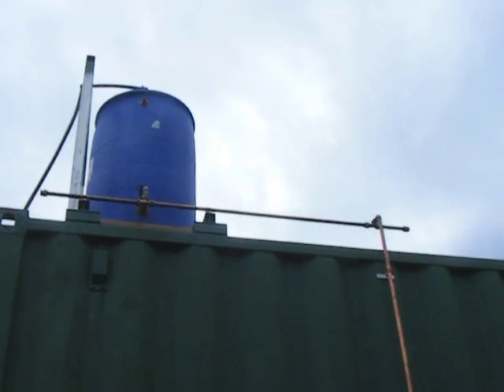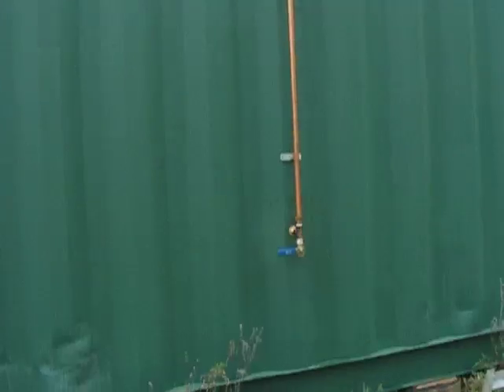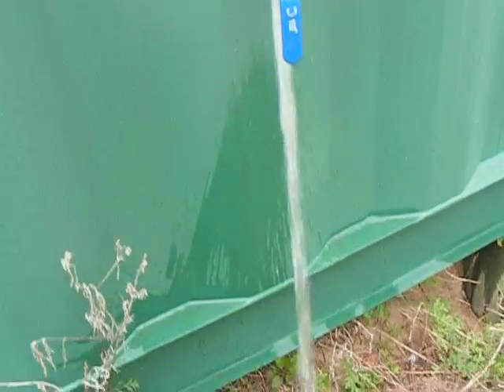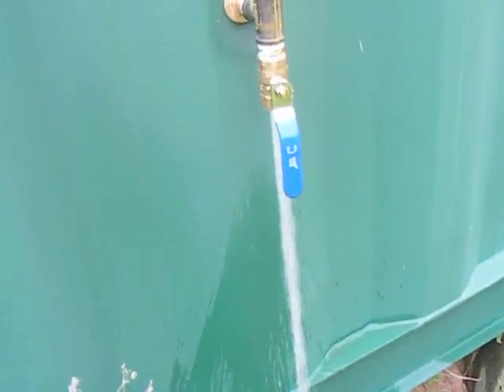Here's the first of the cold feeds and it comes down the outside of the container. It goes into the container and I've put on an outside tap. I get very good pressure off that. I'm using three-quarter inch all the way.